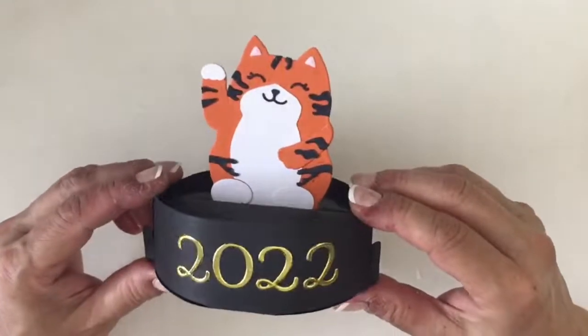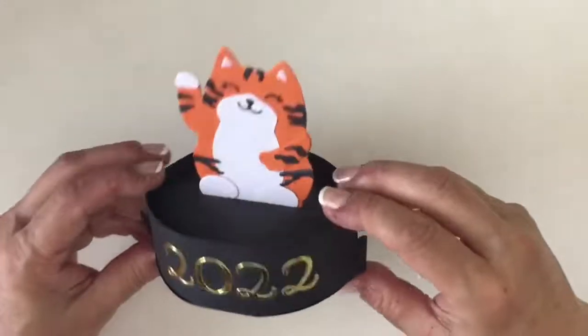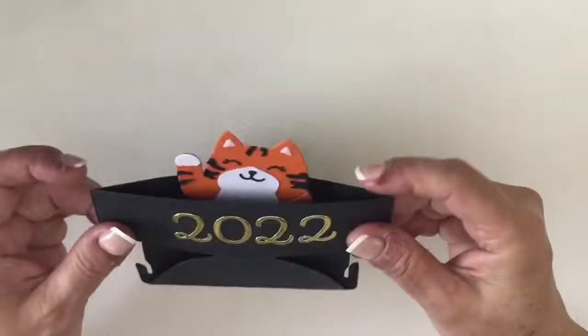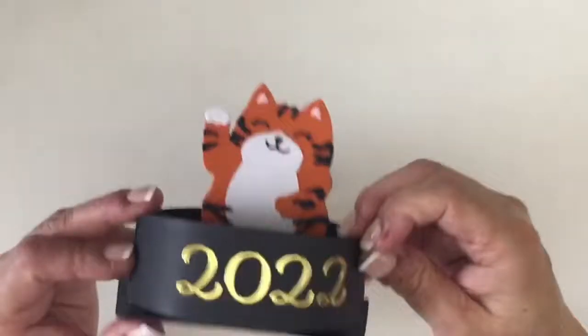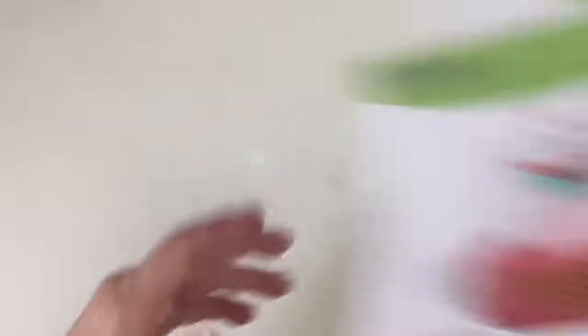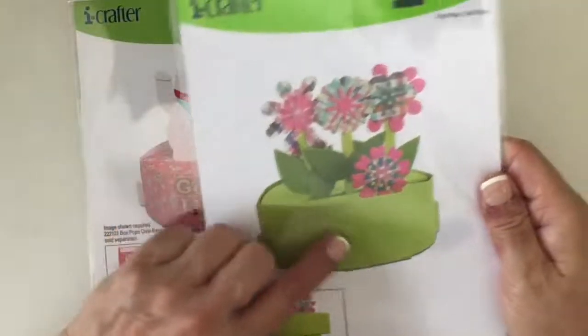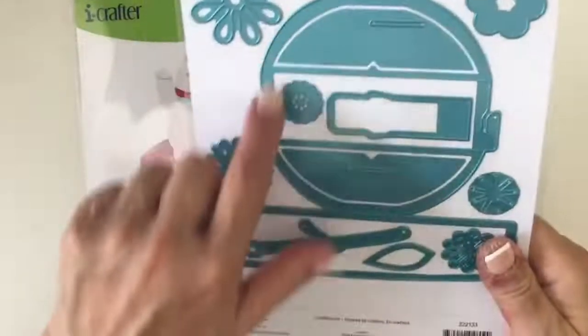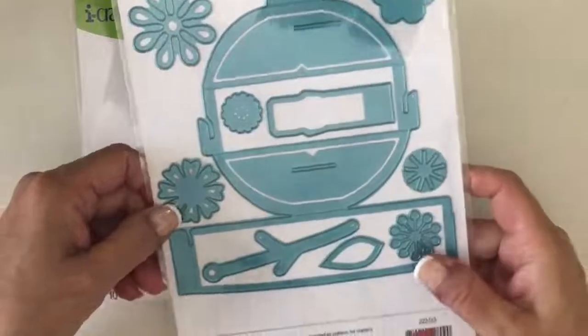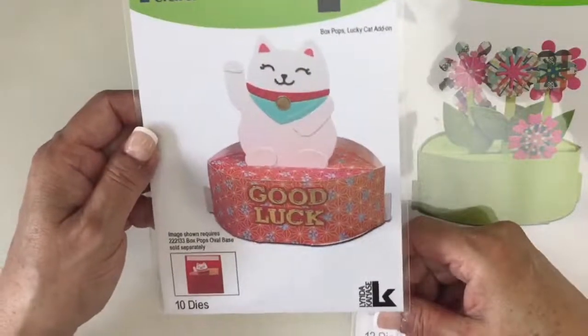So this is what I came up with for the Year of the Tiger — my little tiger using the same die as the cat. This is what we're going to make today, and it also folds flat for mailing. There are some additional pieces I did to make this into a tiger, and that's what I'm going to share with you. We're going to start with the box pop lucky cat add-on piece. It's called an add-on because you need this box pop oval base — the main die — to create any of the box pops. We have about seven or eight add-ons, and the lucky cat is one of our newest add-on shapes.